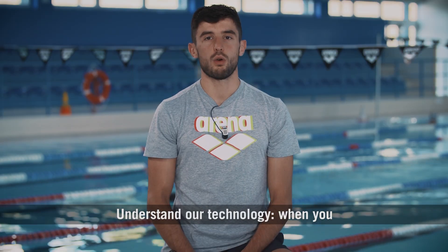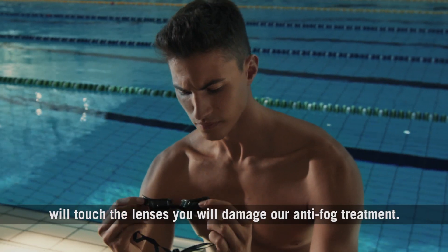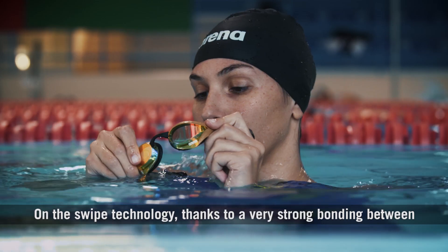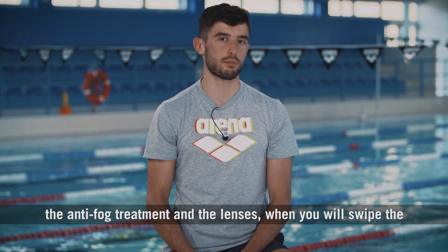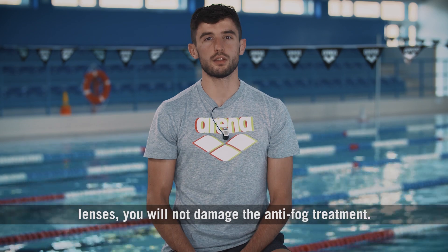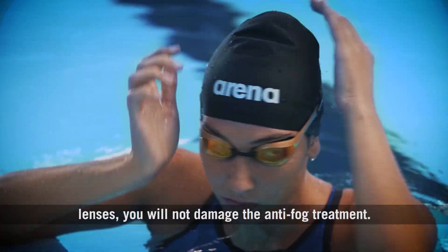On the standard technology, when you touch the lenses, you will damage the anti-fog treatment. On the swipe technology, thanks to a very strong bonding between the anti-fog treatment and the lenses, when you swipe the lenses, you will not damage the anti-fog treatment.